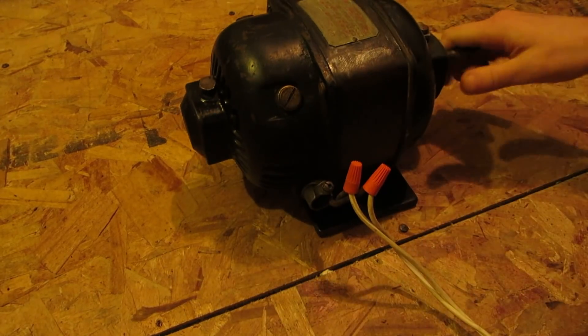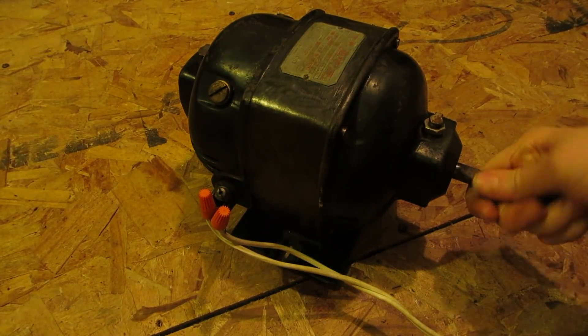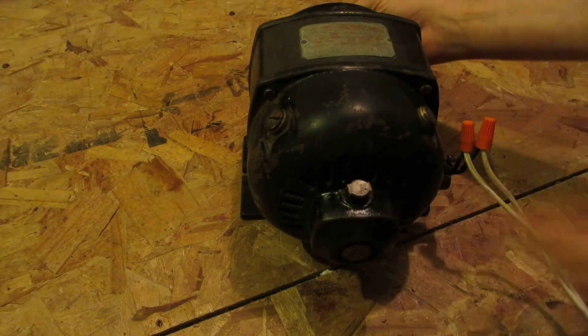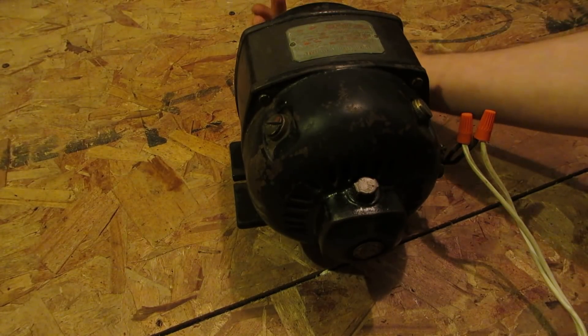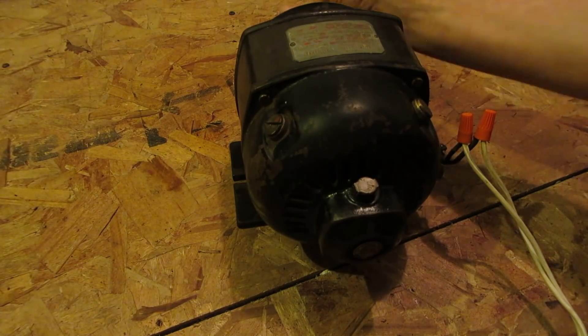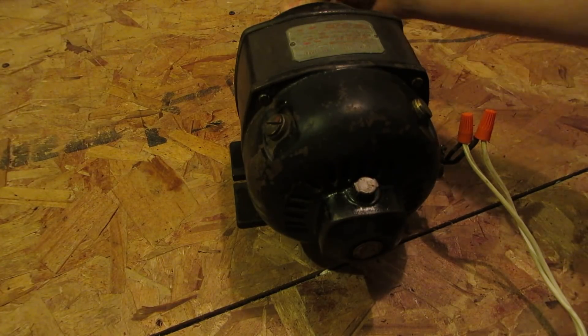On the outside it's very similar to any other induction motor these days, but this has got brushes in it. It's got a commutator and a wired armature and everything. If you listen carefully while it rotates by hand, you can hear the brush.